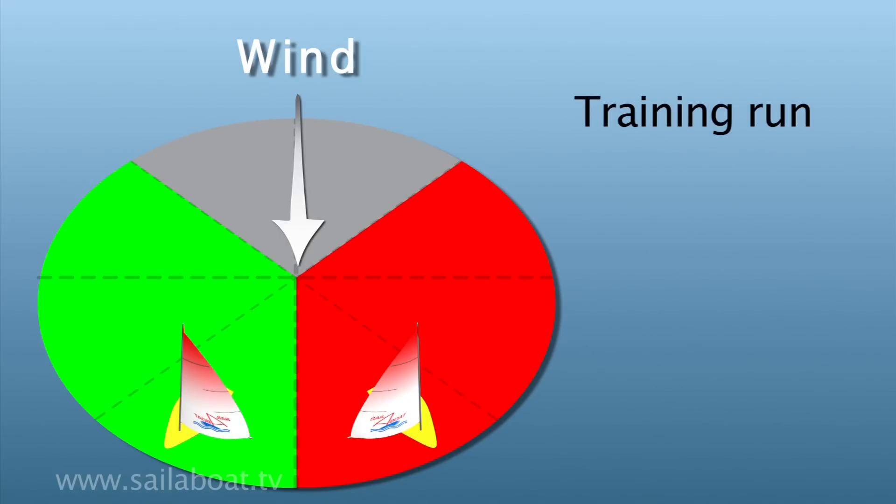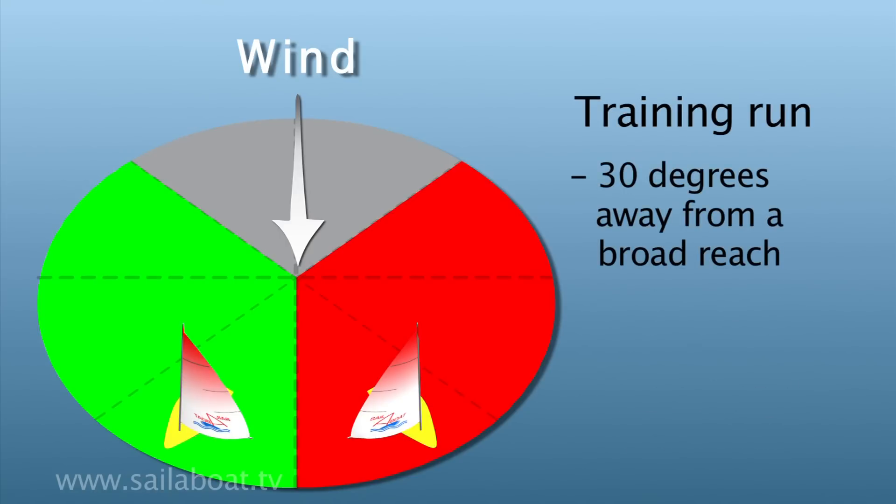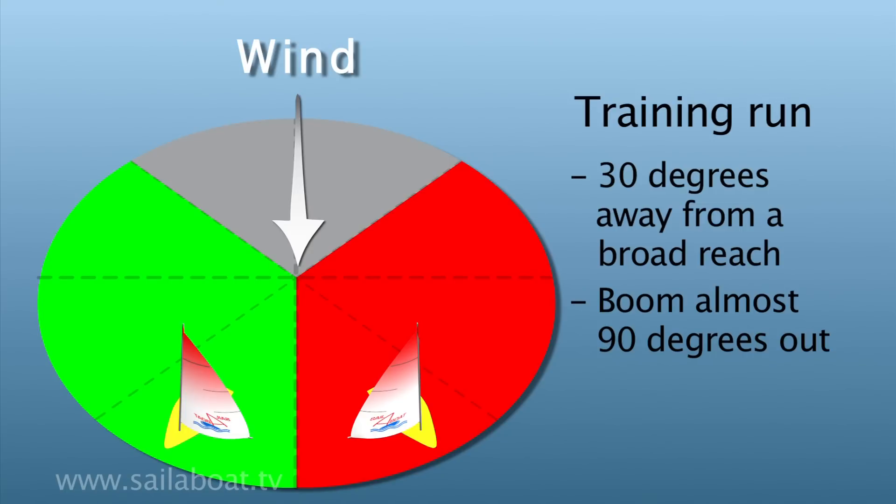A training run is a further 30 degrees away from a broad reach. The boom is almost 90 degrees to the boat and the centre board is three quarters of the way up.